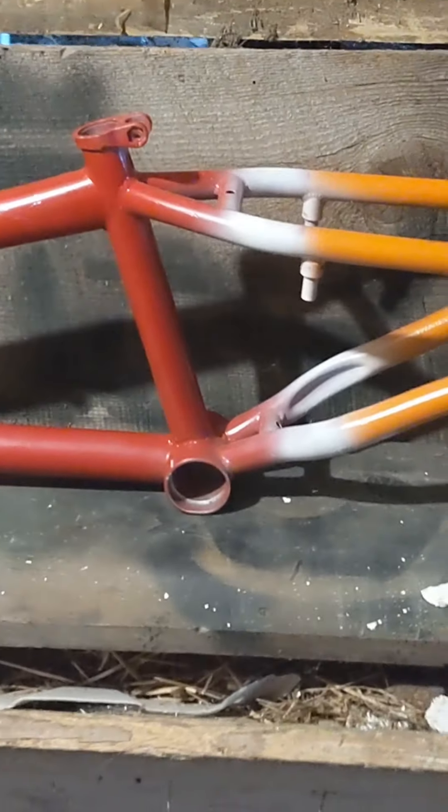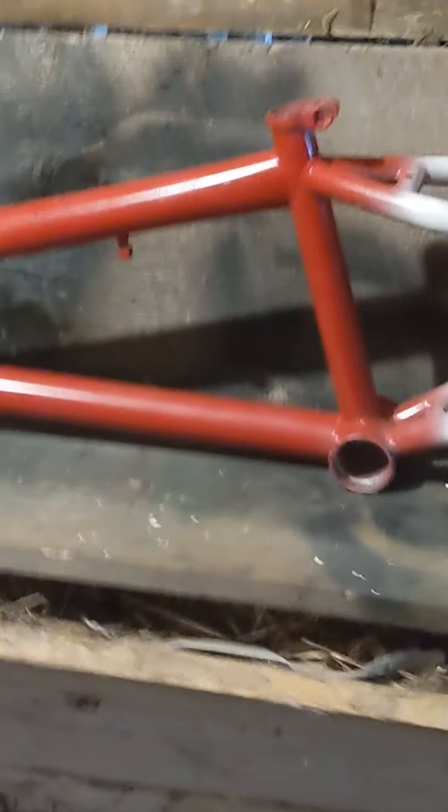Enough talking, I'm just going to show you guys the frame. Going to the front, you have this awesome orange color that fades into white, that then fades into red. The way this frame was painted — it was actually hand-painted. That's Vinny's style, that's what he likes. Let me know how you guys like this colorway. I think it's one of the coolest frames I've ever seen.